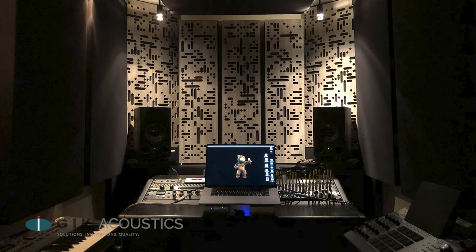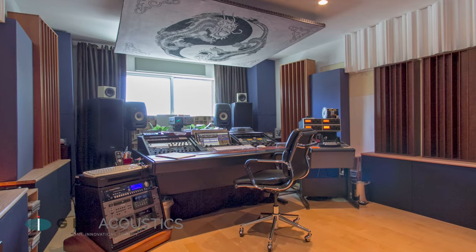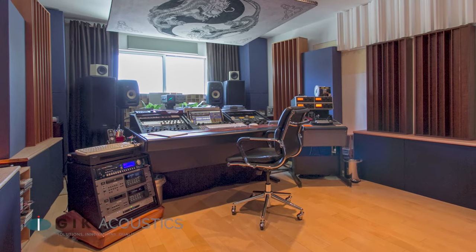Many professional studios use diffusion to great effect, but understanding how diffusion works and how to properly implement it in your space is going to be key to getting the maximum benefit.